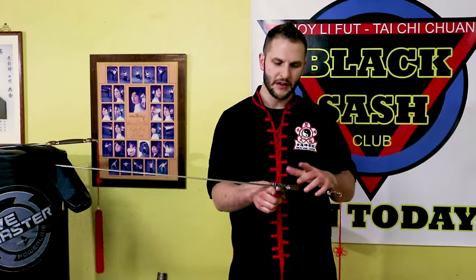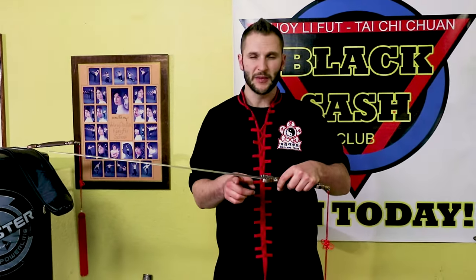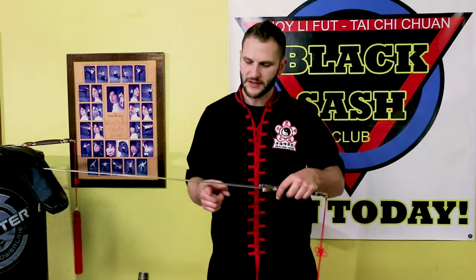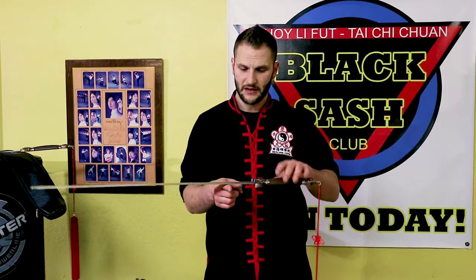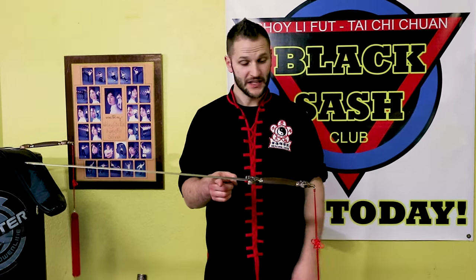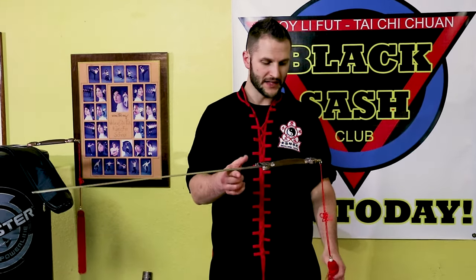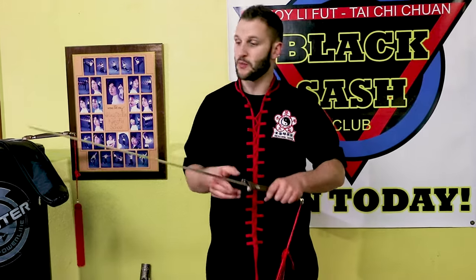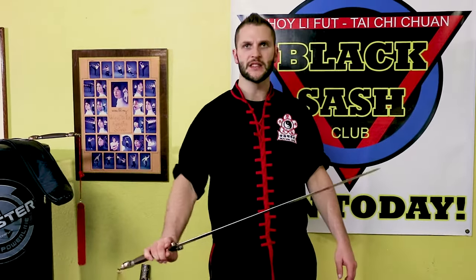Balance-wise, a lot of people like to say the balance should be right here, and yes it does help. But I usually find balance is nice a little bit further up in the blade. I feel like the balance on this is going to be not too bad, right around mid dragon. This is also including the tassel, so without the weight of the tassel it's going to be a little bit more towards the tip. But even then, it's a very comfortable weight to use, and even as just a single sword it feels really nice.